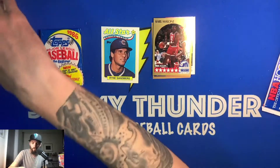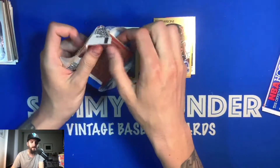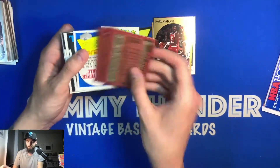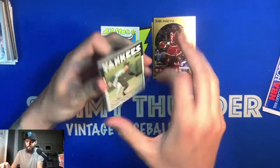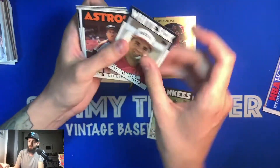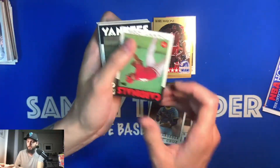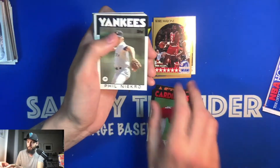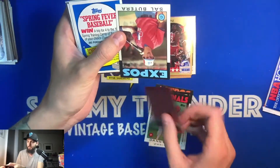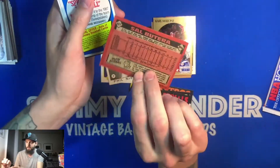Switching back to baseball with the '86 Topps — seeing if we can find a Roger Clemens second year or Kirby Puckett second year. We've got Mike Pagliarulo, Julio Cruz, Bob Lillis, Bill Schroeder, Danny Cox, Phil Niekro — hall of famer. The cards always seem to get stuck around here, and this one suffered some serious wax or gum getting stuck to it at some point.